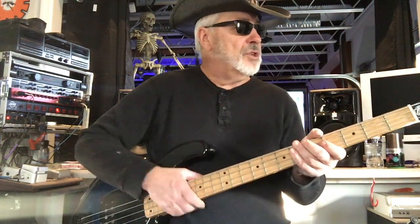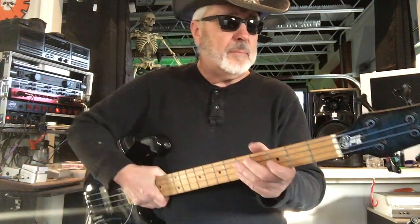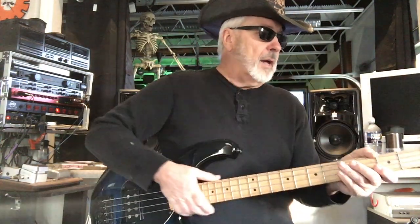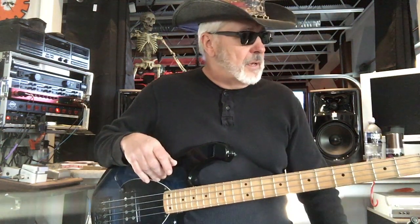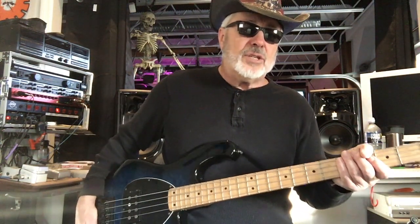These tuners are my favorite style. These particular ones are Wilkinson, and they just really work well. They're easy to tune, they're not real big and heavy or bulky, and they've got good gears in there where it's easy to use.